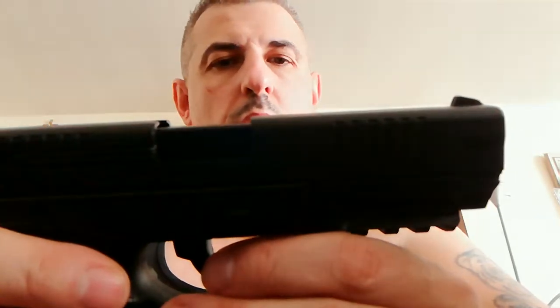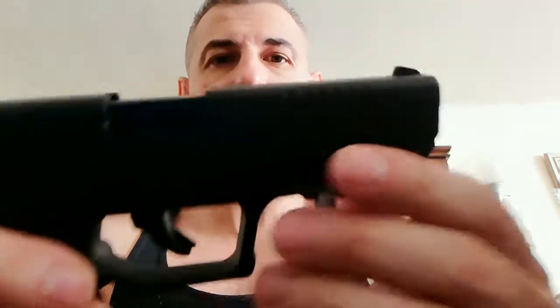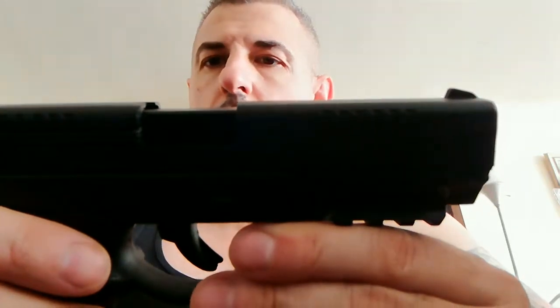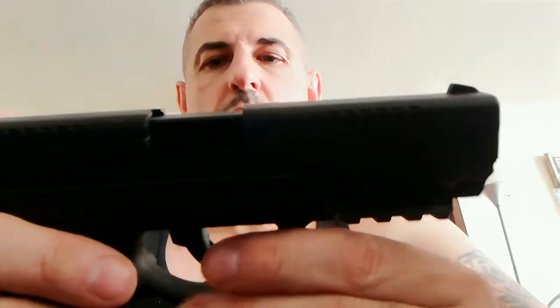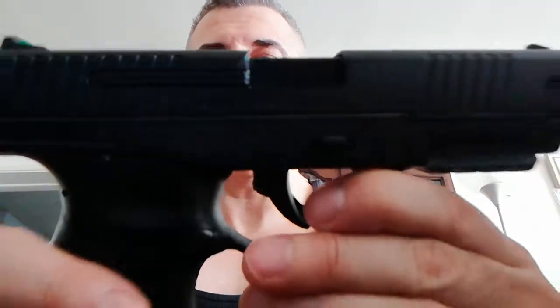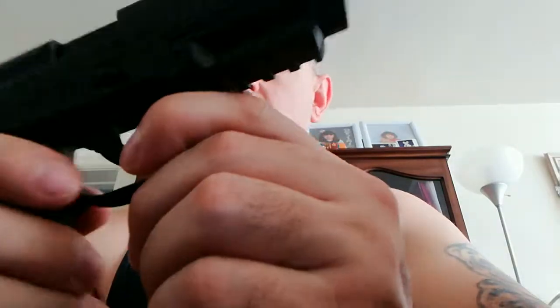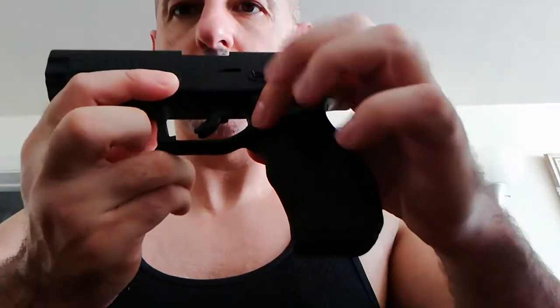I want to talk about these sights - most blowbacks have a white dot, yellow, blue, or even green dot here. This one does not have one. I guess this is one of the low-budget blowback air pistols. I've seen some cost three, four, five, six hundred dollars - for that price you might as well get an actual gun. I have read that you do need a case to place these in for safety precautions. It's as realistic as it gets.